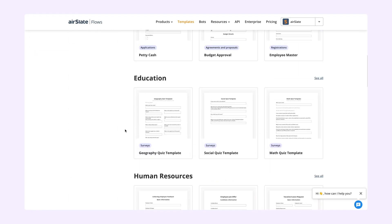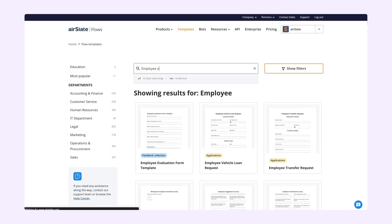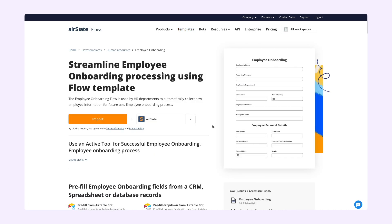In the search line, enter the keywords to help you find the workflows that align with your business goals. Review the templates by clicking Learn More next to the one you choose, go through its description, and click Import.